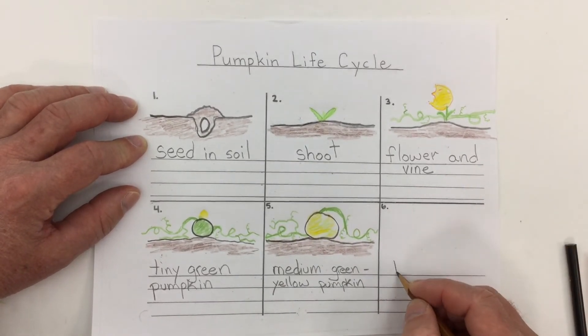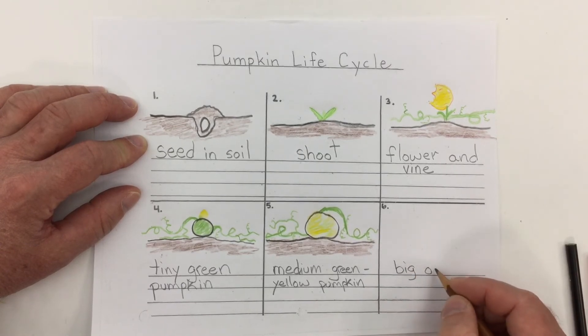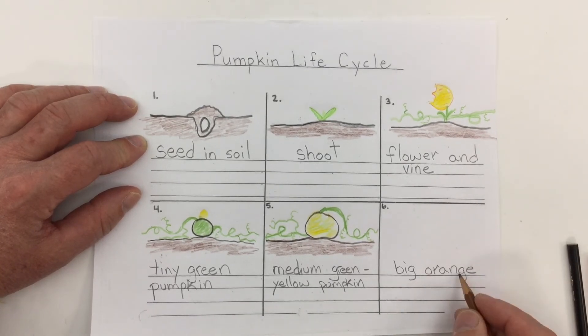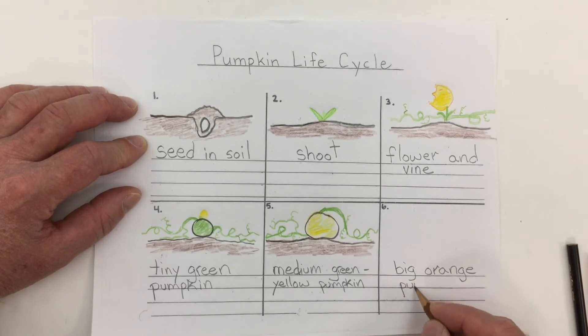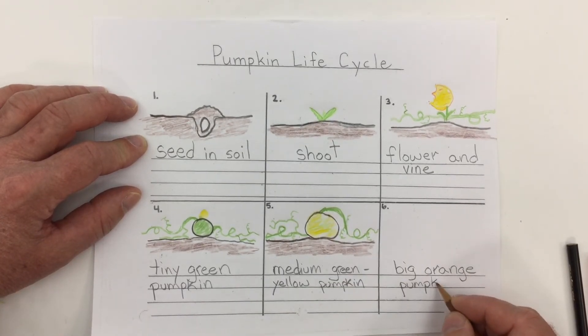And then the final stage — when the pumpkin is fully ripe, ready to pick, ready to eat, ready to turn into pumpkin pie or something else — it becomes a big orange pumpkin. That's when the farmer cuts the vine and we're left with the stem on the pumpkin.